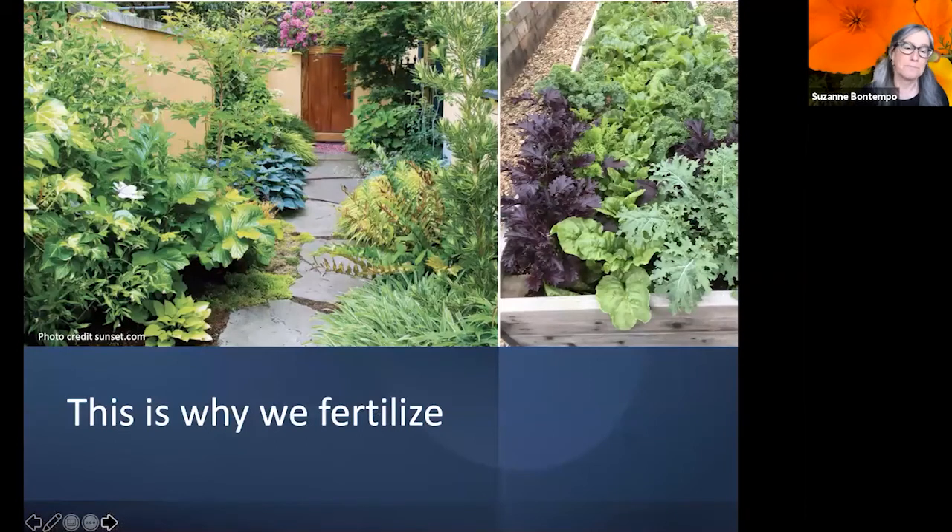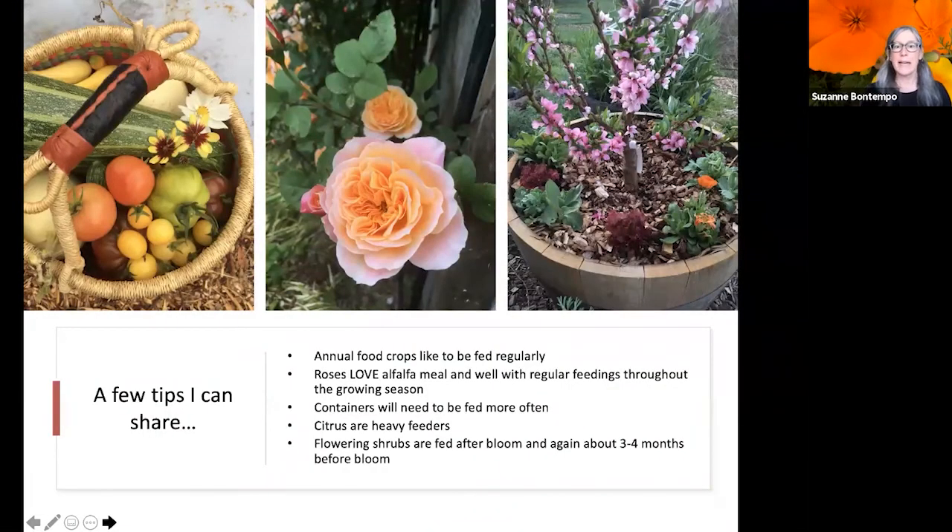This is why we fertilize — to have beautiful gardens and grow an abundance of food. Annual food crops like lettuces, tomatoes, zucchini, broccoli, kale, and chard like to be fed regularly. I amend soil with compost, add a little fertilizer in the planting hole at time of planting, and then as plants grow I do a soil drench of liquid fertilizer about every one to two weeks — because food crops need a lot of nutrients and energy.